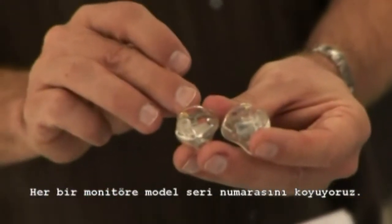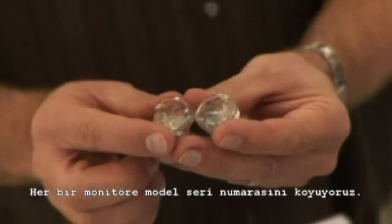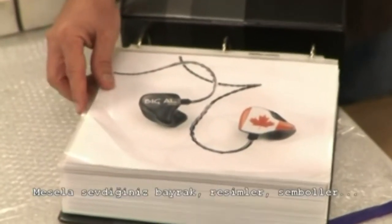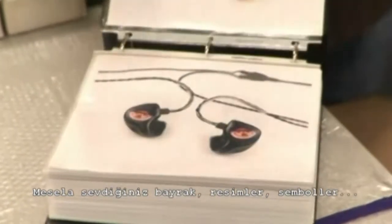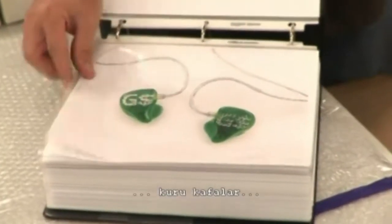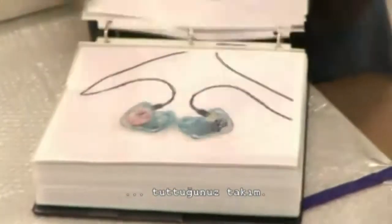Each monitor gets the monitor model, serial number, and initials placed on — left marked blue, right marked red. We have the ability to put photo-quality images onto the back side of these monitors. We can do things like flags, pictures, symbols, your name. There are rhinestones. Skulls are popular. Your favorite sports team.